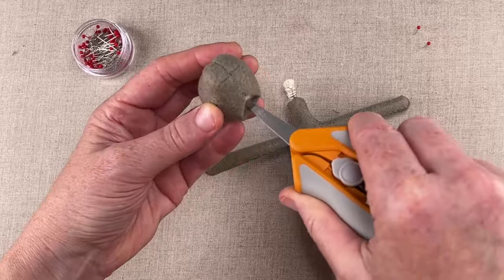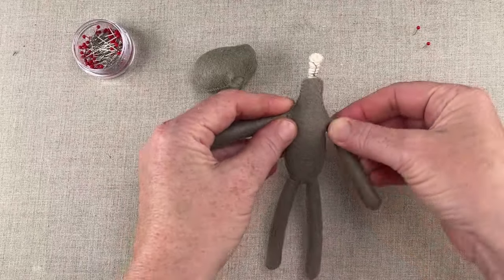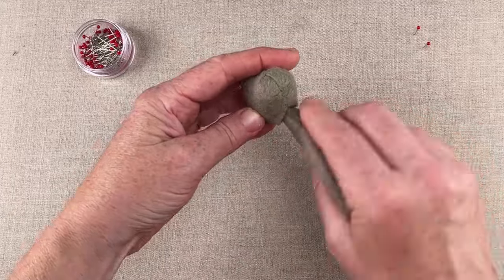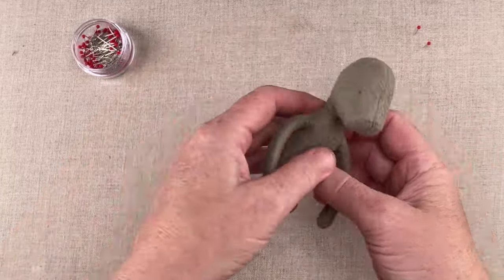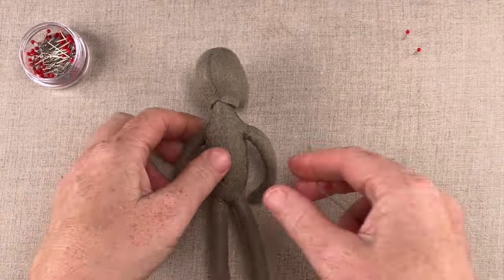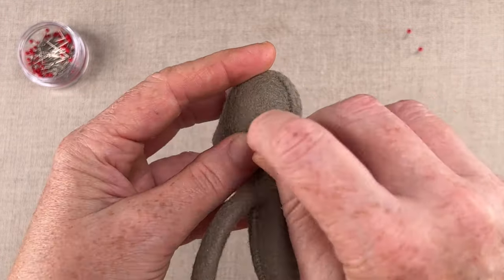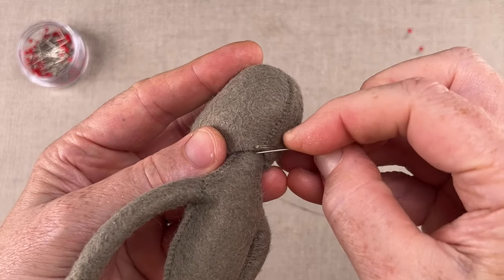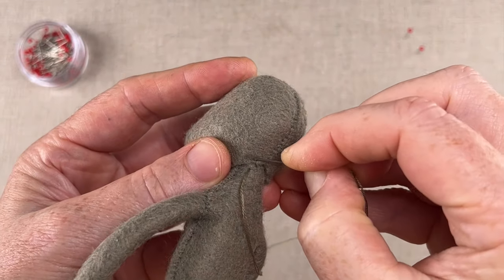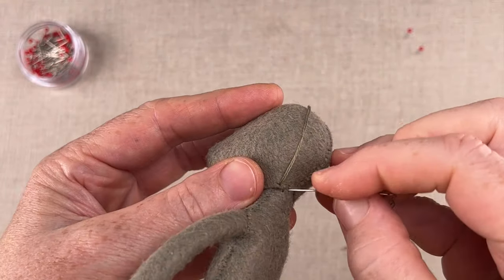To attach the head, we'll make another scissor channel for the pipe cleaners at the neck. Bend the arms to get them out of your way, then twist the body as you push the pipe cleaners up into the channel. Use a two-strand length of floss to attach the head. Hide your starting knot beneath the head's edge and use a blind stitch to connect the head to the body. To work the blind stitch, insert the needle parallel to the stitch line and alternate stitches between the head and the body as you work your way around.